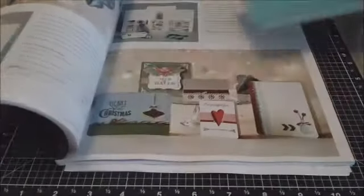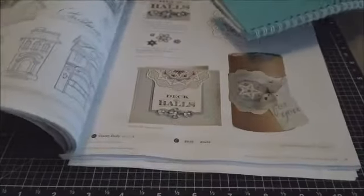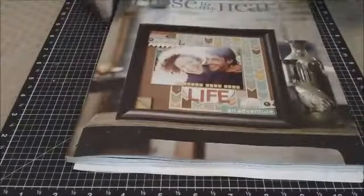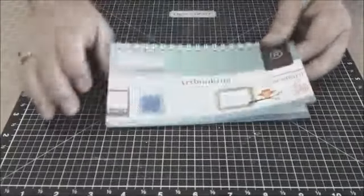The idea books are wonderful — they have all the product, they have the new cartridge, but they're also filled with great ideas on how to use product, things you can make with Close to My Heart items that you would purchase, but also things that you can make with your stash that you have on hand.